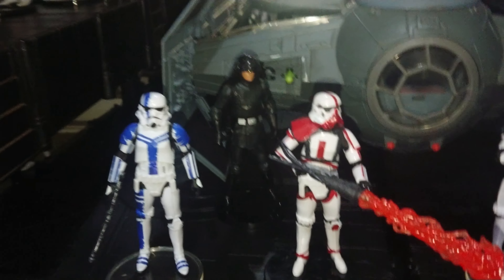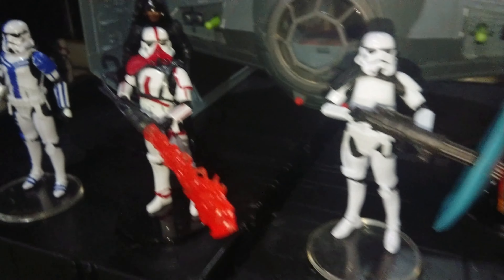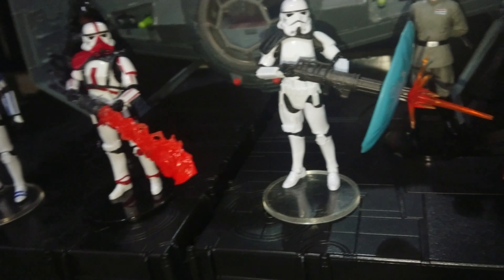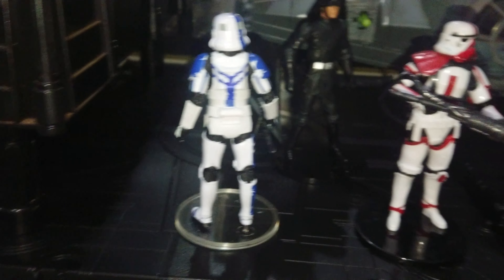Let's have a closer look at them out of the pack. I think that Incinerator Trooper is the standout. They're all great in their own way. Nice bright blue on the new Stormtrooper Commander.